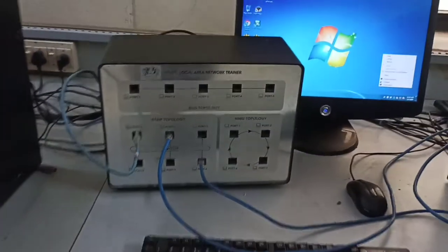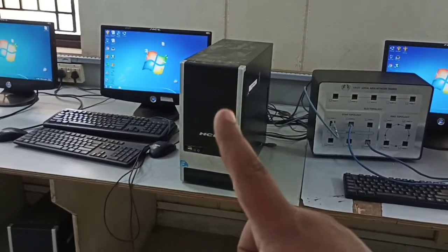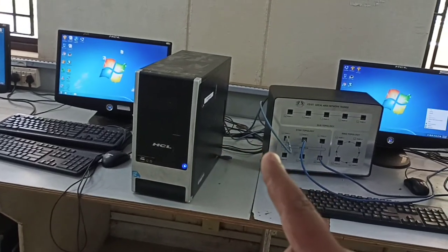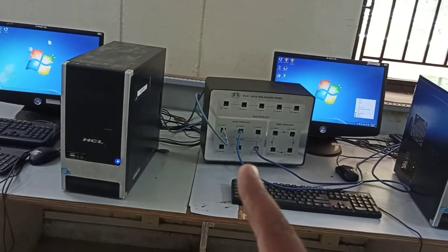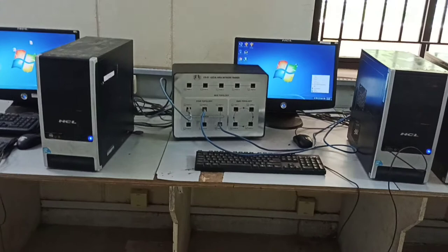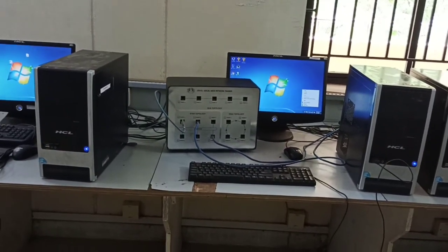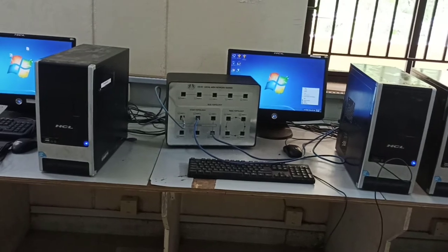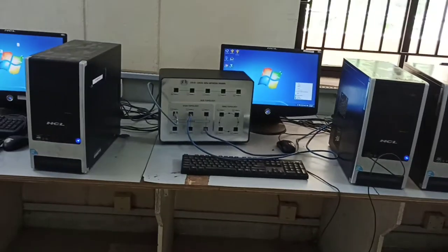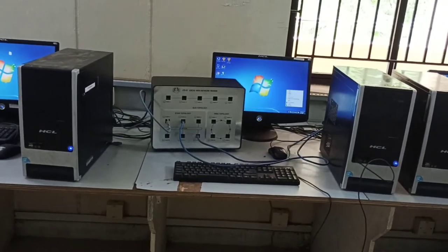This is the setup: system one's CPU has the LAN cable connected at the back, then connected to one of the ports on the trainer kit, and the same for system two and system three. This setup is used for star topology as well as for CSMA/CA, CSMA/CD, flow control, stop-and-wait, go-back-N, and selective repeat — all these experiments use star topology.